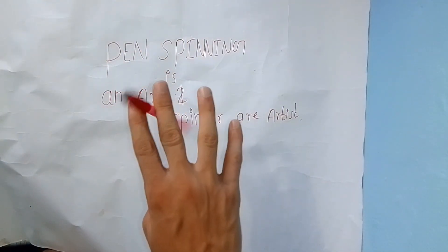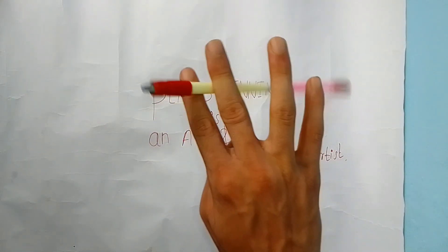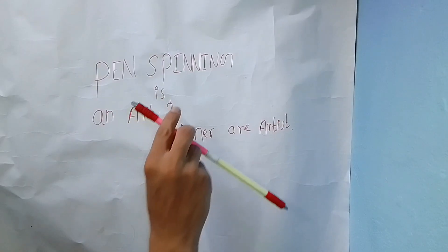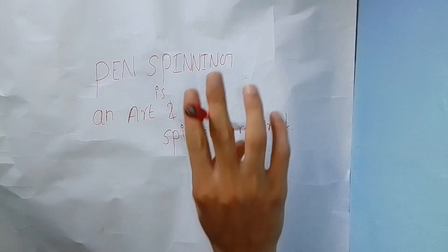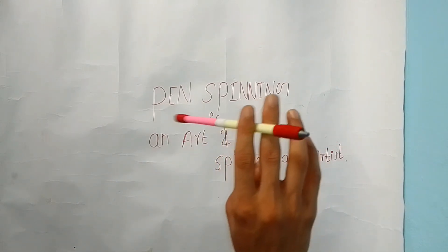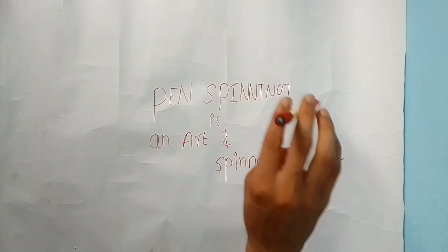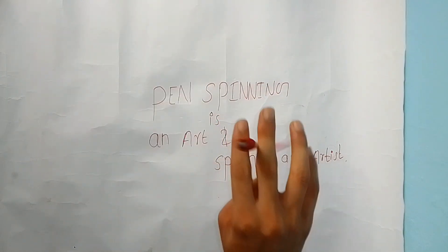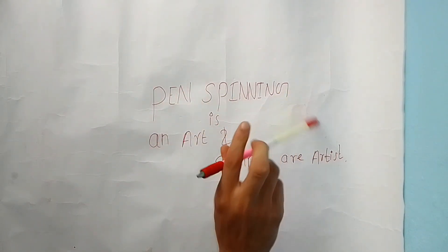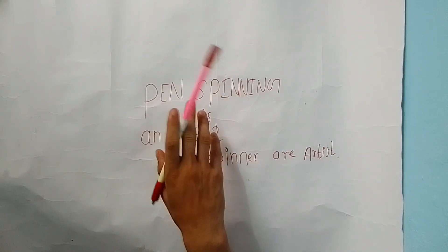Congratulations! Up to here we have completed our twisted sonic. Now we have to add the bust. At the beginning, we do twisted sonic and then add the bust like this. For doing the bust, first catch your pen in this position, then do an index-around — spin the pen around your index finger. The important trick is adding twisted sonic and bust together, which is called twisted sonic bust.